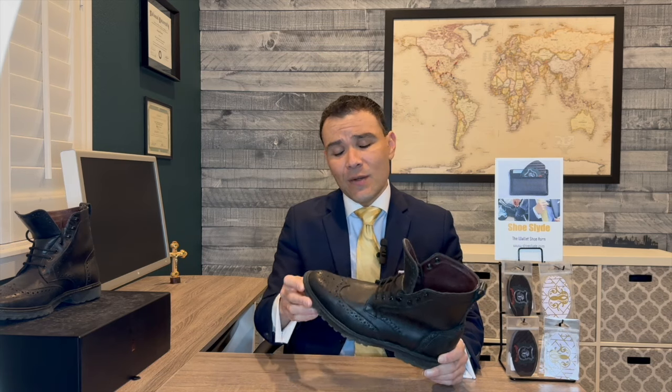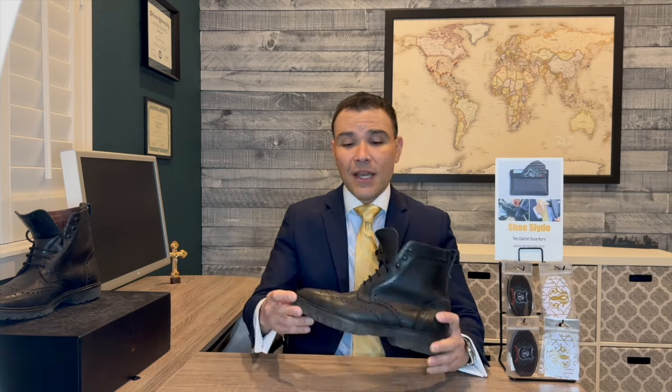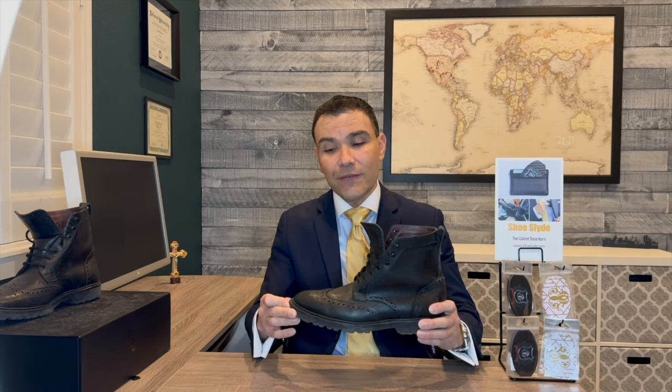I wanted to torture test these boots because there's been so much talk about the quality of Allen Edmonds over the last several years. For the price point, Allen Edmonds is still a great investment. Unfortunately they no longer make the Long Branch boot, but it's been replaced by the Dalton boot — also a wingtip boot with an available Vibram rubber outsole, looking very similar, though it doesn't have the tumbled leather. The Dalton boot is something I would recommend if you're looking for something similar.